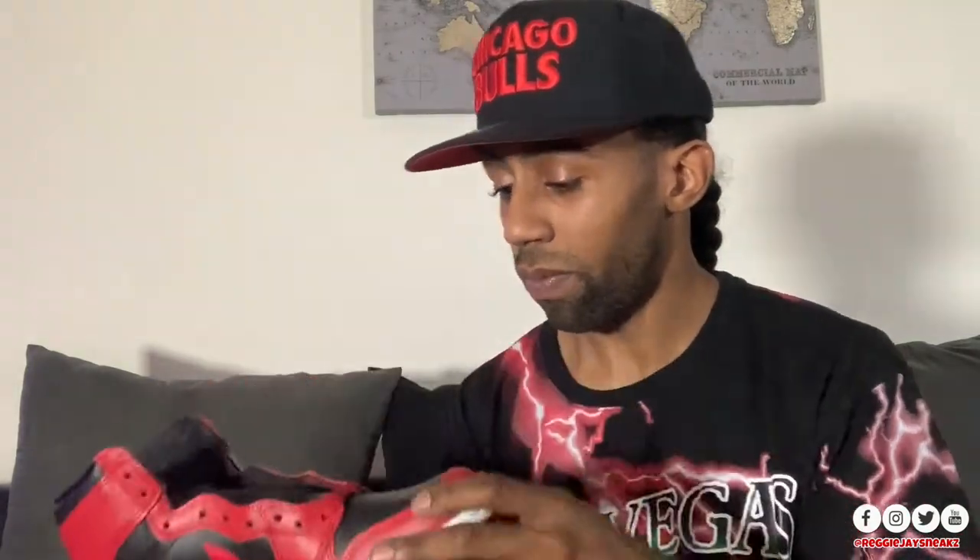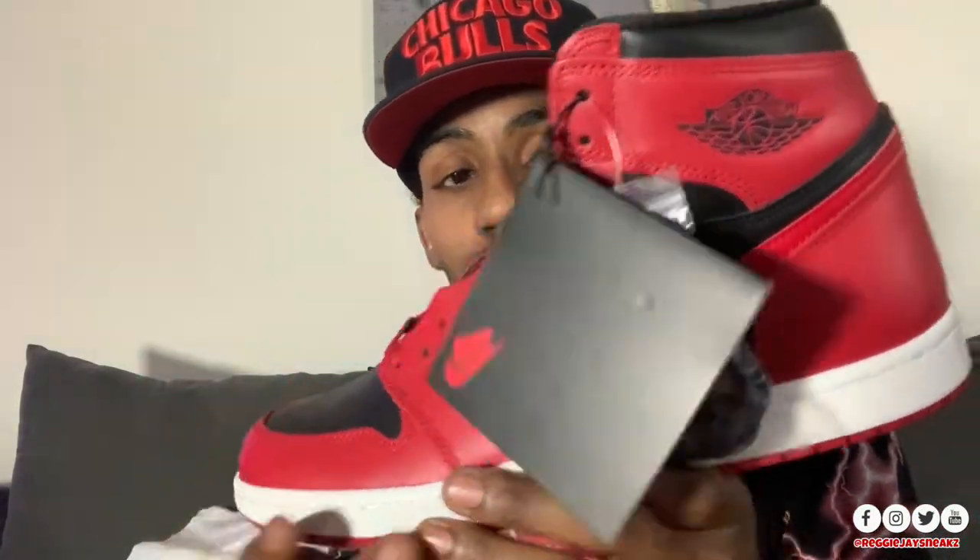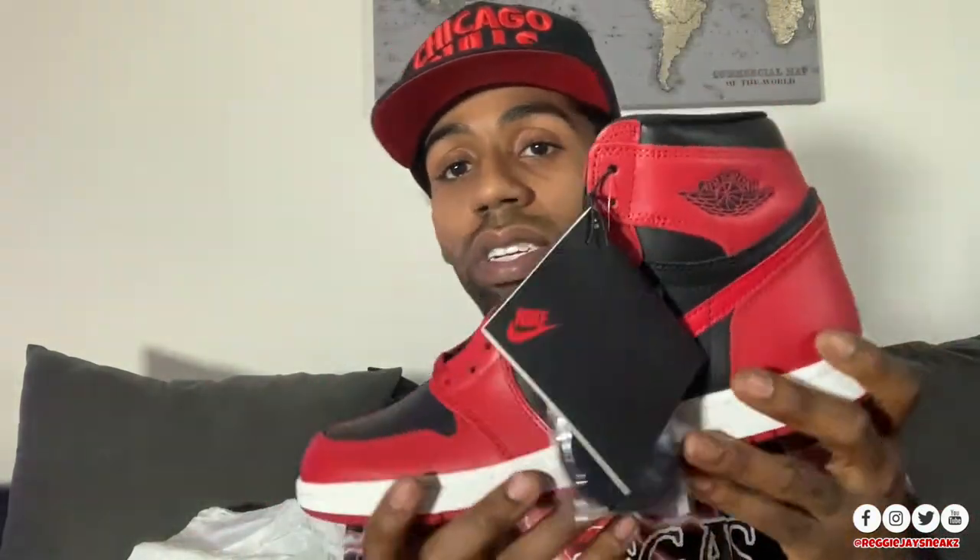Look at these! The 85s — these joints are cold. I'm not really a Retro One type, but bro these are kind of smacking, I can't even cap. You got the little hang tag book right here with the Jumpman on it. You got the hang tag, the extra pair of black laces, and the red ones that already come in the sneaker. I know a lot of people were talking about the leather — these look pretty decent to me. Maybe when I do the B-roll I can show you guys up close. It's gonna be a little stiff, but if they're going for the 85 leather, I don't think the 85 had super plush high-end leather like that.